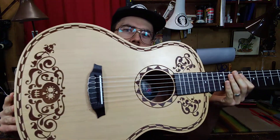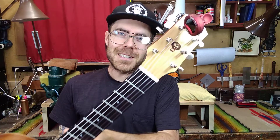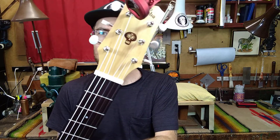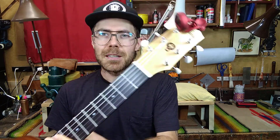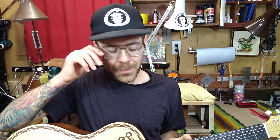So this Coco guitar came in with some pretty subpar components. Sorry about the blowout in the lighting, but it got a new bone nut, a new bone saddle, and Waverlys — and I'm into it.